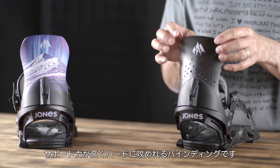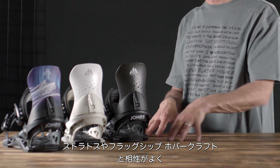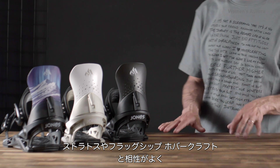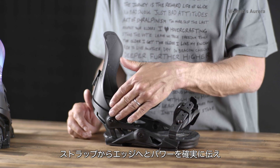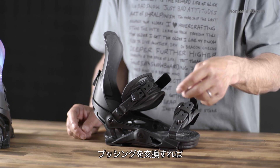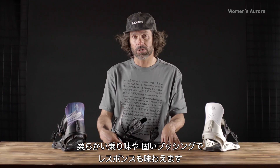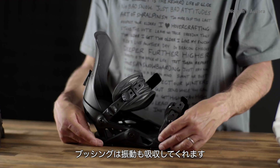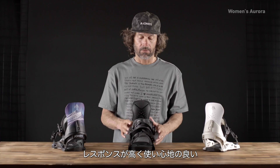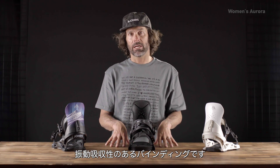It's a more supportive, hard-charging binding that pairs perfectly with the women's flagship — the women's Stratos and the Hovercraft. It also has skate tech that really drives the power from the straps to the edges. Depending on what bushings you want: softer for more playful, stiffer for more responsive. The bushings really dampen chatter, resulting in a super responsive, really comfortable, chatter-reducing binding.